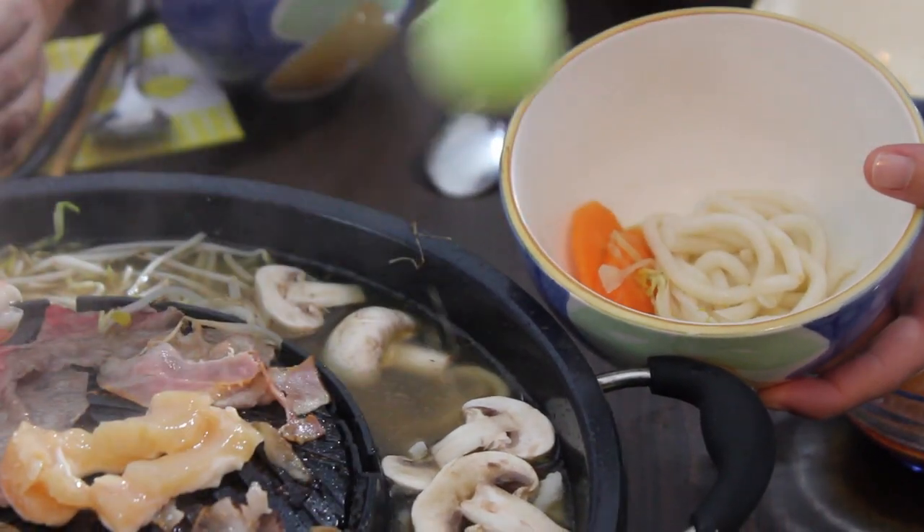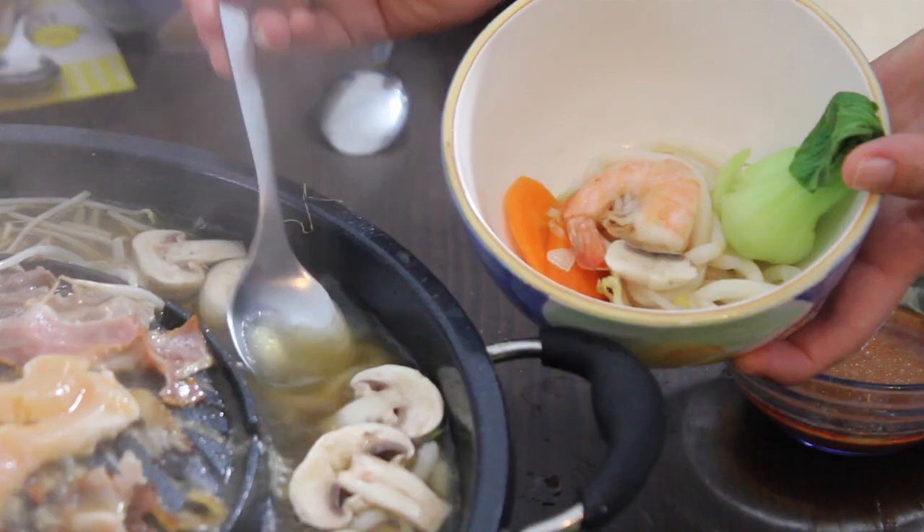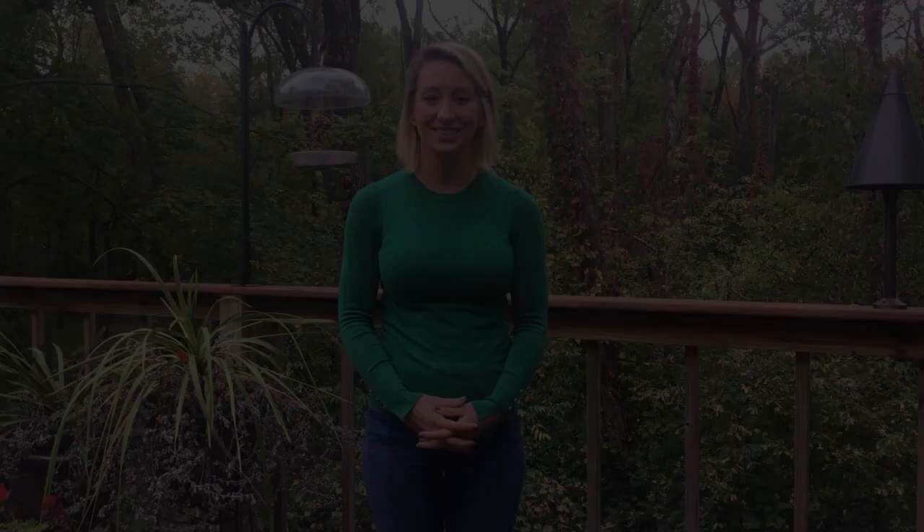Our little guests love to cook their own food, but the best thing is that the children eat all the good and healthy stuff like vegetables and the wonderful broth. It is just a perfect and easy way to entertain your friends and yourself too.